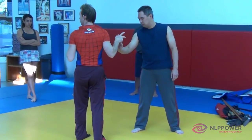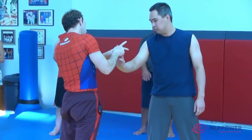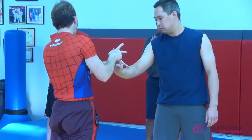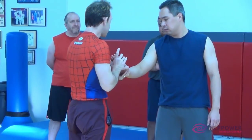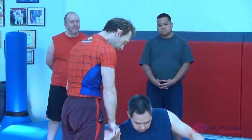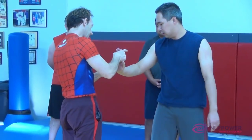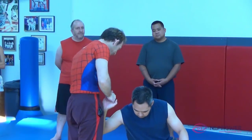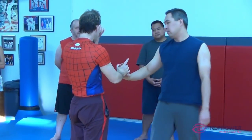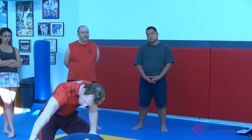This is called biomechanical Kyushu Jitsu. Line, line - imagine there's a triangle. We call this line the hypotenuse. If all I do is compress the invisible line - side, side, hypotenuse - and down he goes. If he's giving me the forward momentum, he'll go down on his own. I want to do it in such a way that he doesn't know what's happening, so as he pushes he can't help himself - he just falls.